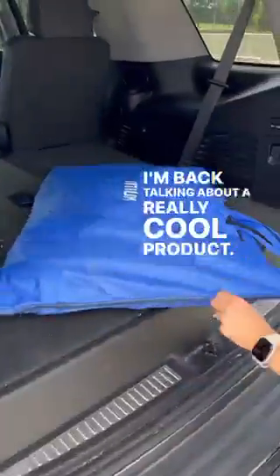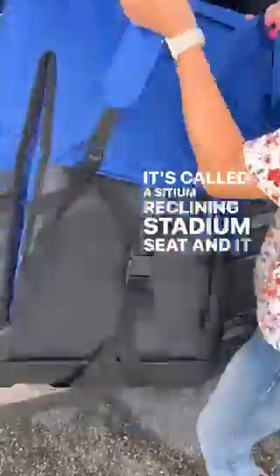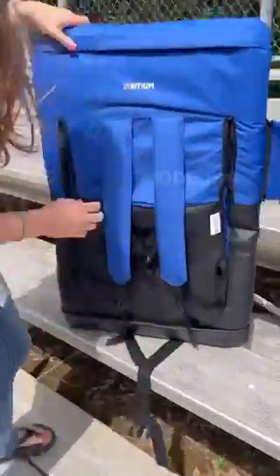Hey everybody, I'm back talking about a really cool product. It's called the Assydium Reclining Stadium Seat, and it actually has this really cool option where you can just strap it on like a backpack. You'll see my beautiful wife here modeling it for me, showing how you can easily recline it.